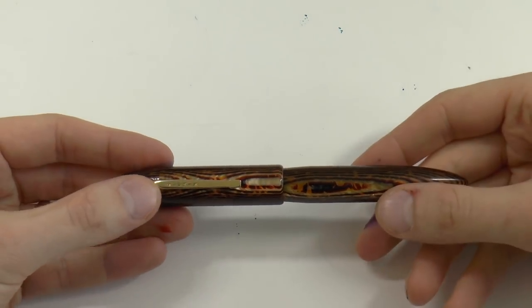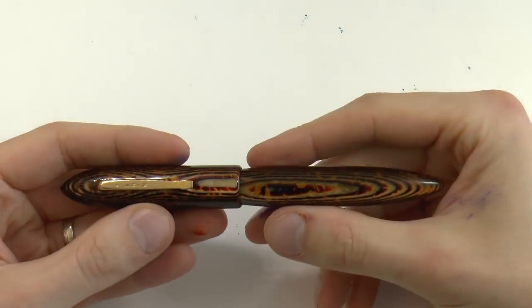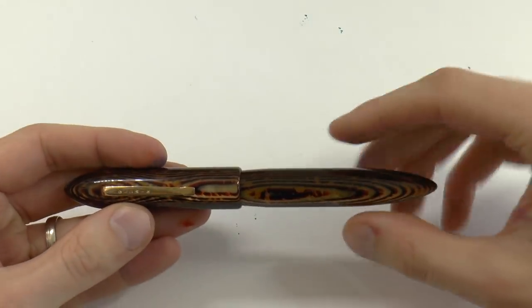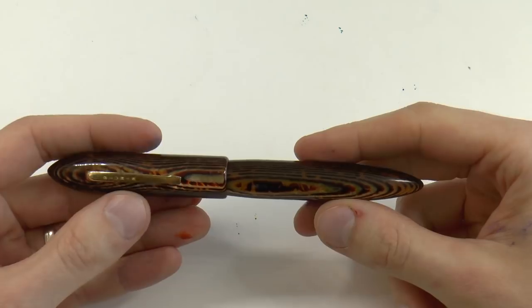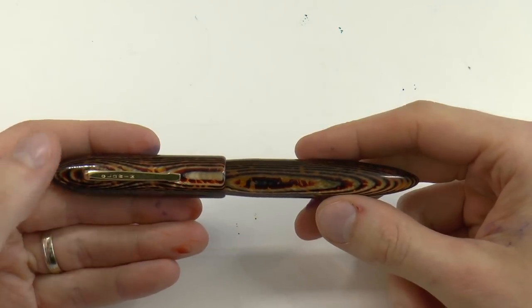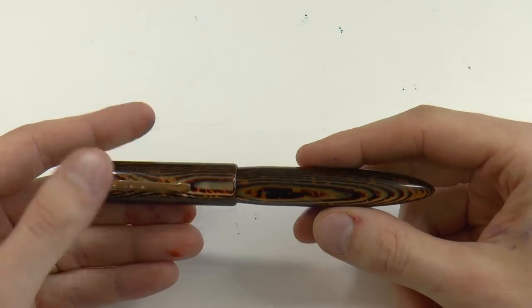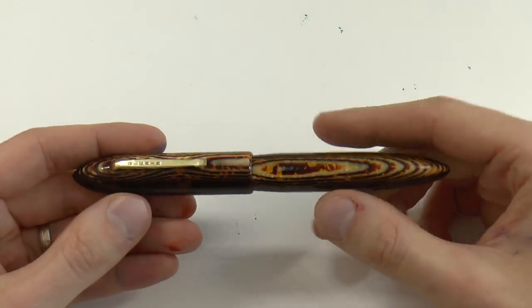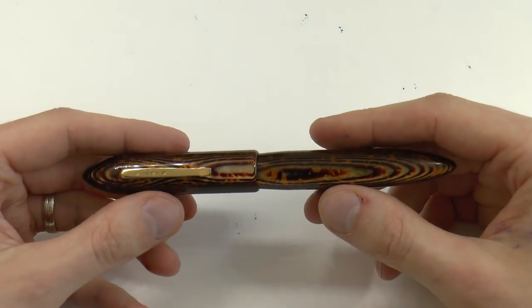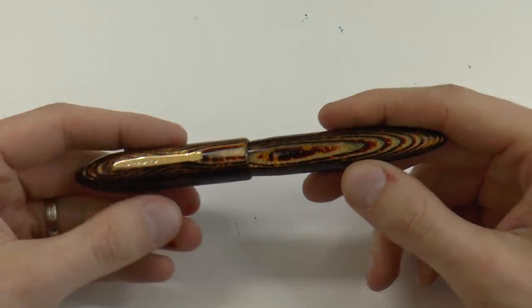Here we go with the Aldwyn Classic in Arco Bronze. Mora Stilo makes these pens - or used to make these pens. You can still buy the model. Mora is M-O-R-A, Mora Stilo in Paris, France. You can still get them, but not in this material, because the Arco Celluloid is now all in the hands of Armando Simoni Club. Mora no longer makes these, but you can get them in other finishes: solid finishes, demonstrators, wood versions, silver versions which are rather expensive.